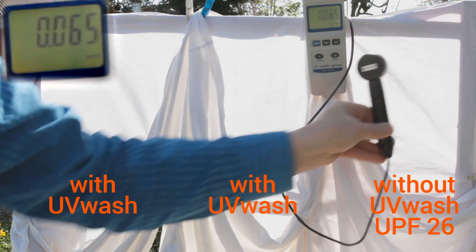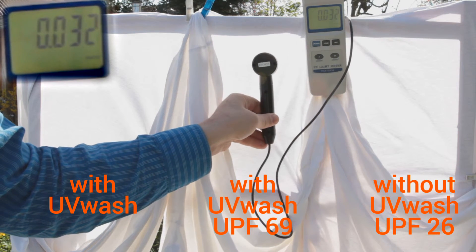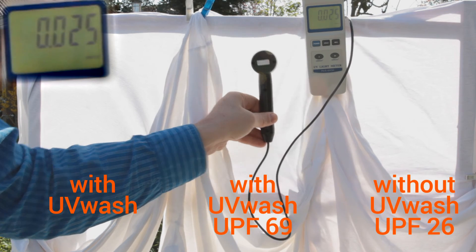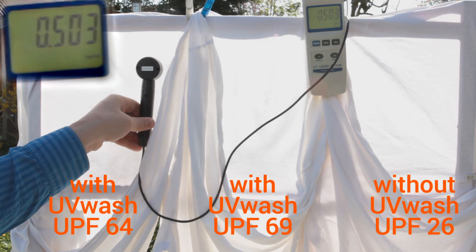For the shirt in the middle, treated with UV wash, the UPF is approximately 69. And for the other shirt, also treated with UV wash, the UPF is approximately 64.